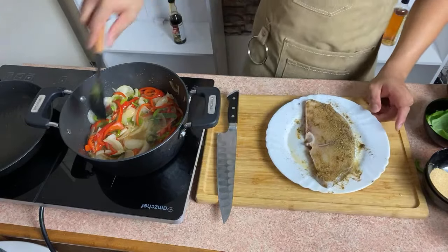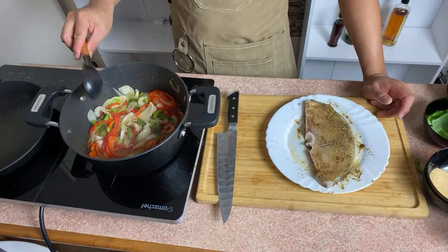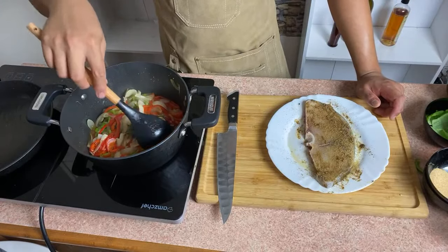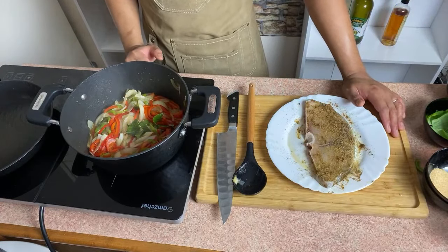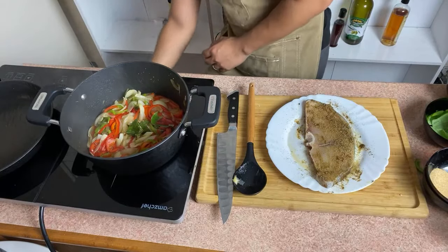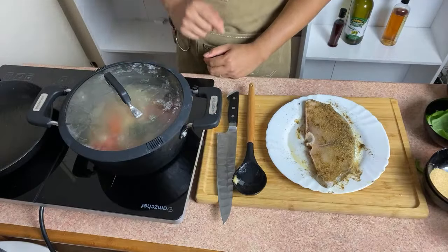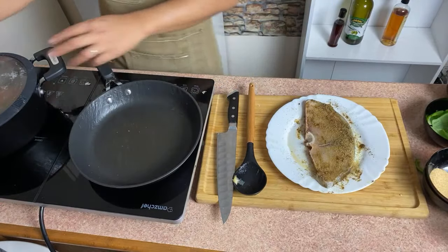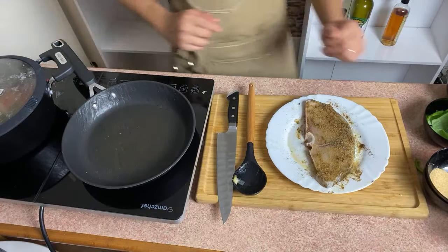Itong swordfish, it's actually expensive sa Philippines. But don't worry, you can use some tilapia or some other fish that you want — basta i-filay mo muna siya bago mo i-marinate. While we are waiting for our sauce, let's let it simmer. Takpan natin siya. Now I will heat up one pan — touch of olive oil.